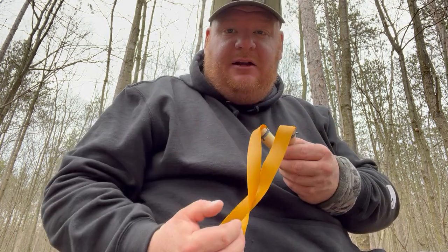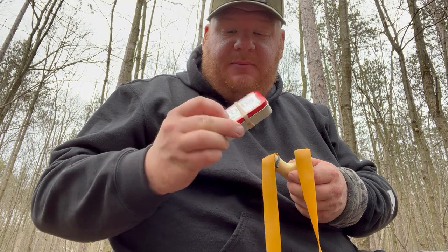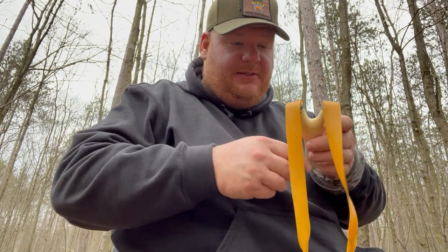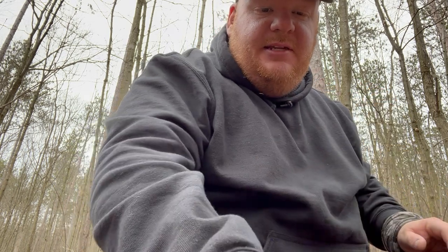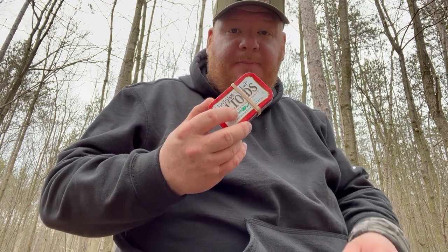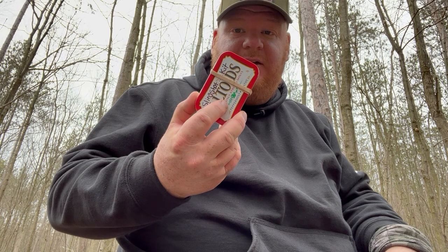I can take the damaged band set off and replace it with the band set in my little field kit, and then continue shooting and having more fun. The other purpose is just making a slingshot out in the woods — I'll bring my small saw, find a natural fork, carve it with my knife, clean it up, then pull out my little field kit, attach a band set, and I've got ammo ready to go.